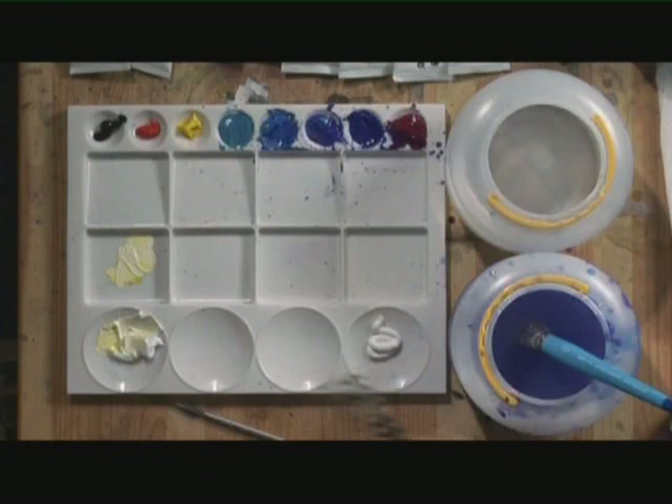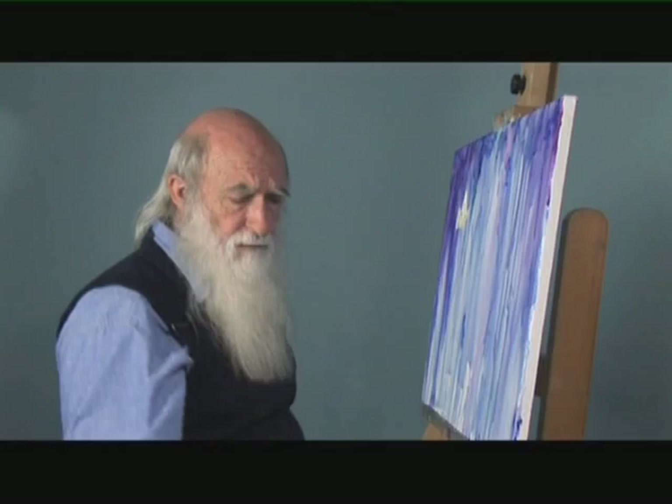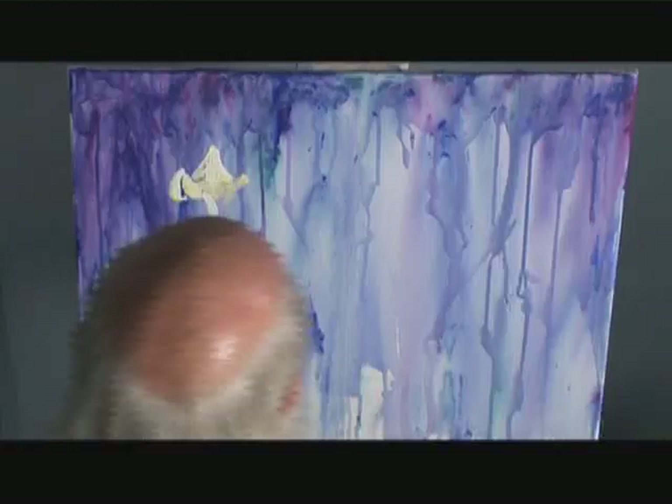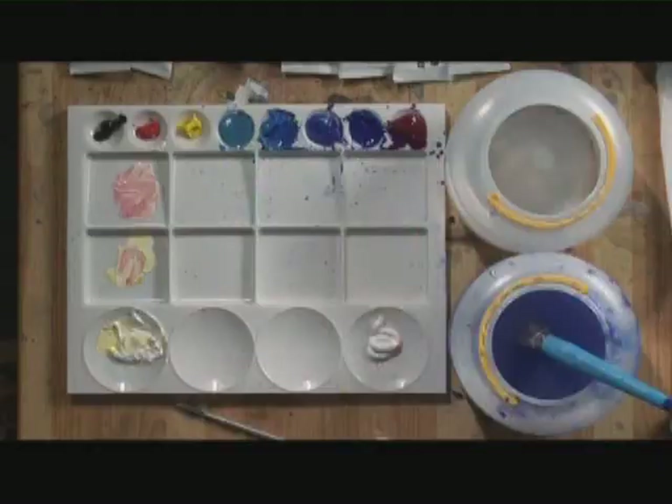No drawing with graphite pencil — I advise against graphite because it's a lubricant and the paint doesn't stick to it. It's fatal with oils if you put graphite, because we put graphite in our motor oils to make the engine slip — so imagine putting that under your paint surface. Graphite also dirties your colour, which is unfortunate. Not a good thing to have.